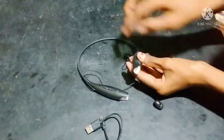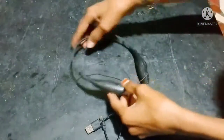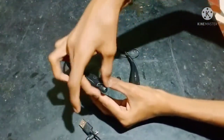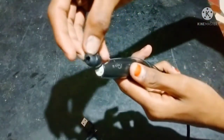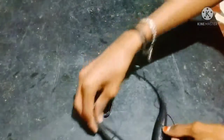You can see the magnet on both sides. Now we have a headset here. This is a magnetic one. Now we can see how it looks when it is on.